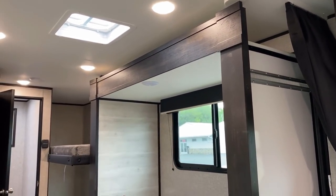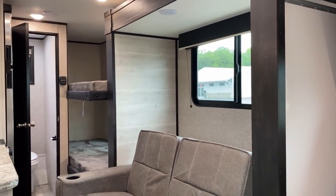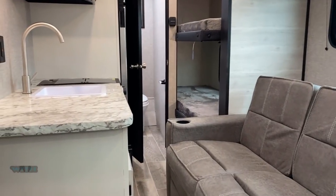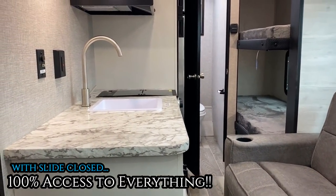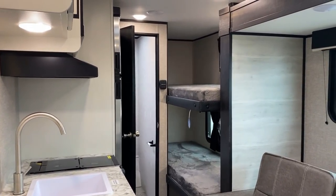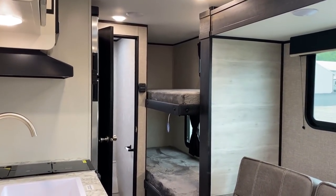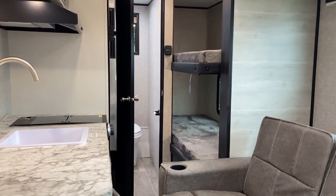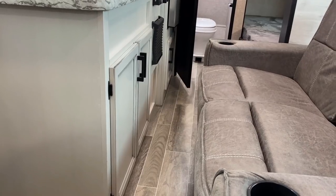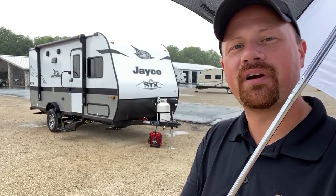And whether you get the sofa like you're seeing right here or the dinette like you see in the other video that I've likely referenced a bajillion times — and before we're done I'll likely have referenced a bajillion and one — you maintain 100% full access to anything and every single thing in this RV without touching the slide button. Thank Mr. Brandon here for bringing me that umbrella so we can finish up our tour today. I just noticed he brought me a Coachman umbrella in our Jayco video.